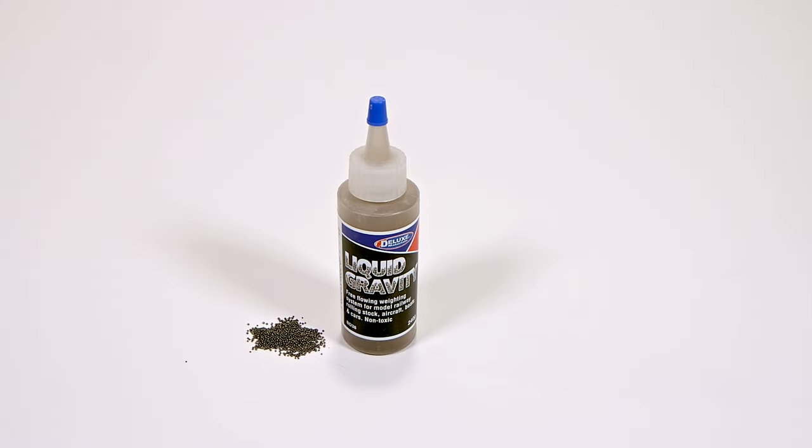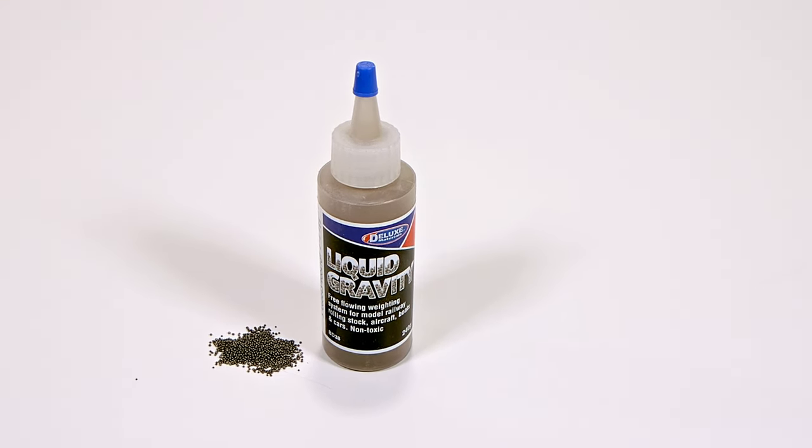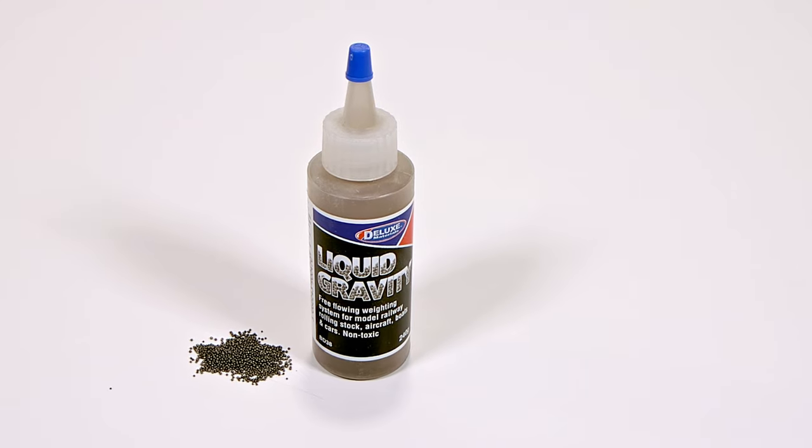Liquid Gravity is an excellent non-toxic alternative to lead-based weighting products, and as you have seen, it's very easy to use.